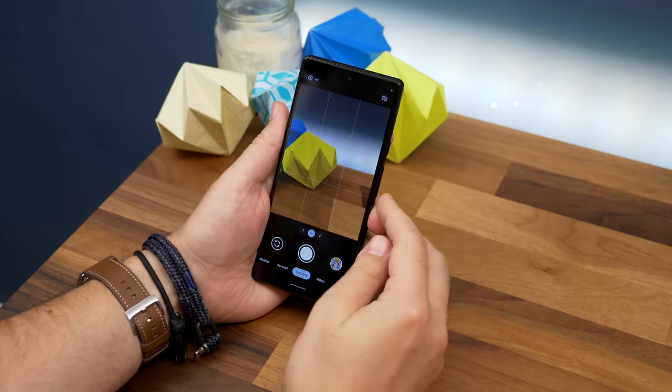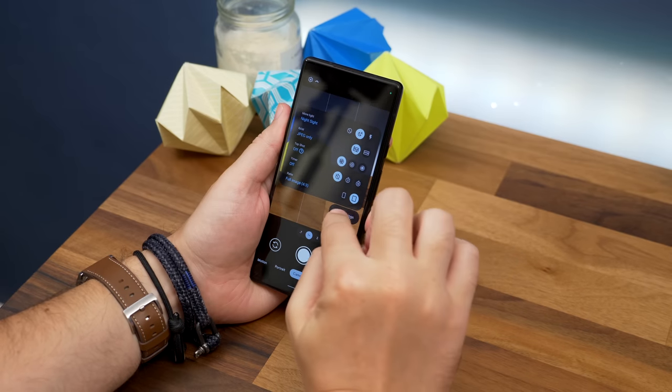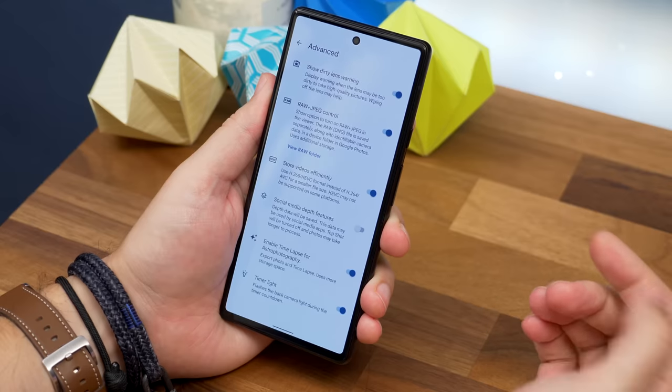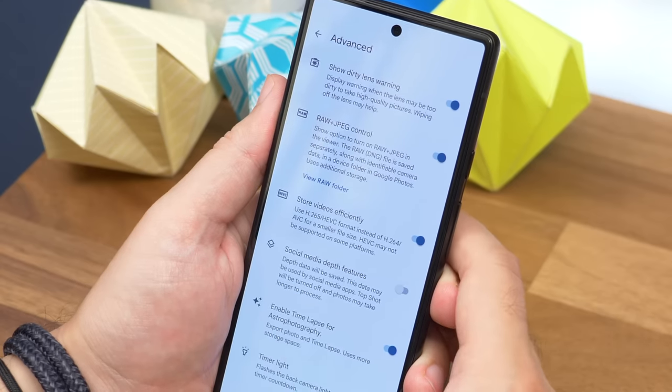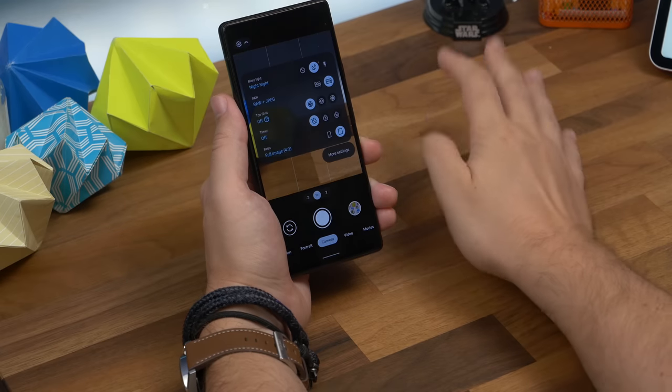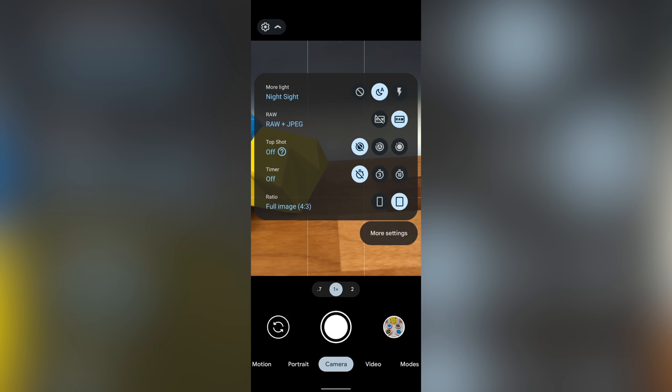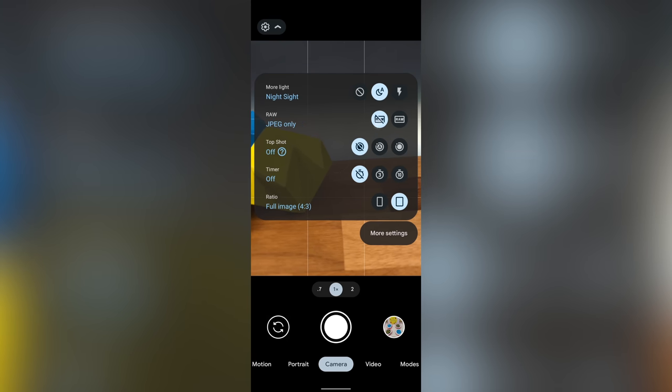Number twelve is showing a RAW image switch in your camera. Open your camera, tap the settings cog in the corner, and select More Settings. Choose Advanced and toggle on the option that says RAW and JPEG Control. Now in the camera settings menu over the viewfinder you'll see an option to toggle off RAW images, which could save you storage space if you take lots of photos.